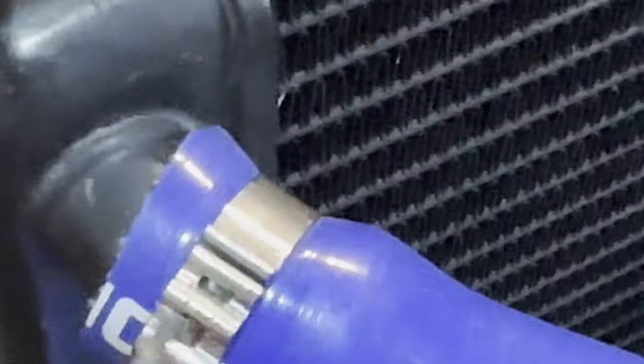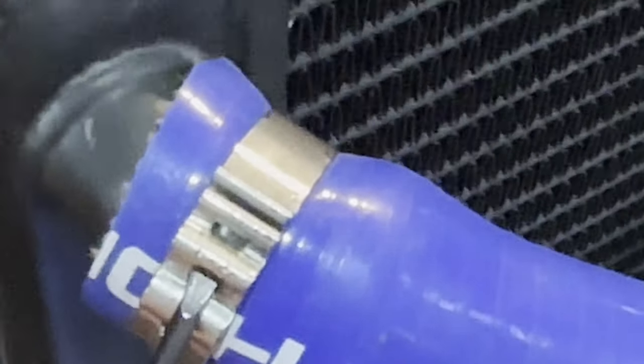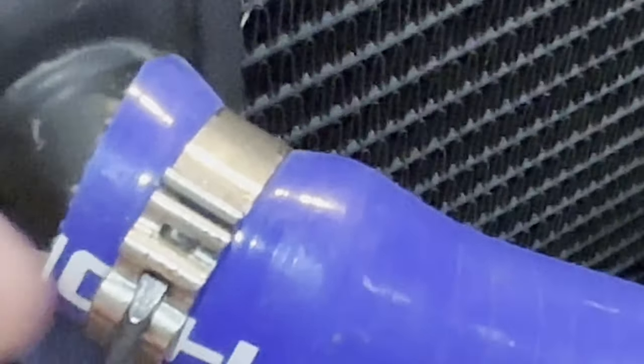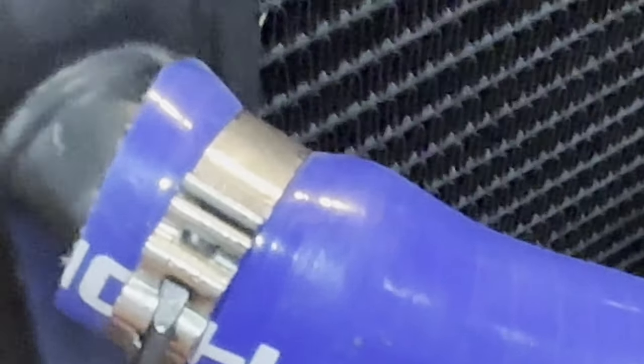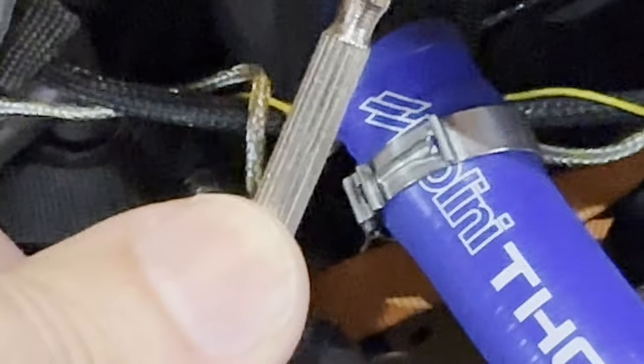Now I grab a little flathead screwdriver and shove it in. You can see on the back side here there are these little gaps and holes. I put it on here with this back bump so I can have some leverage — once I pinch it together, I push my thumb down toward the motor and up toward the camera.